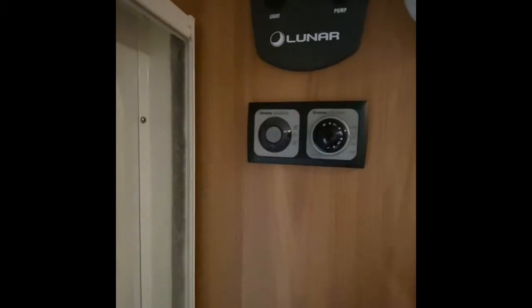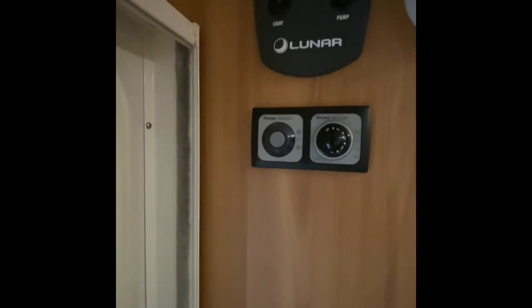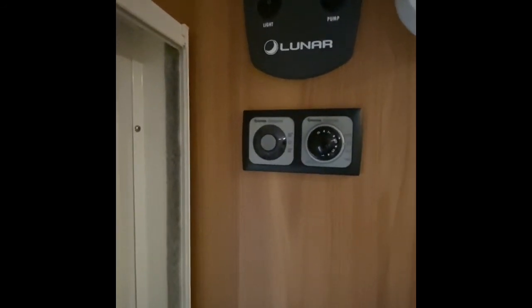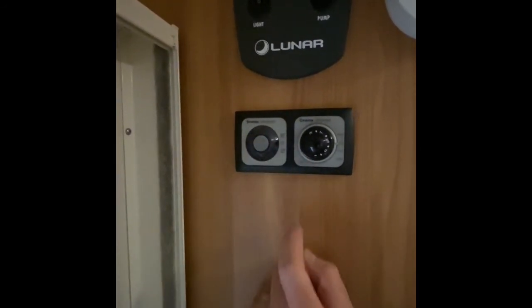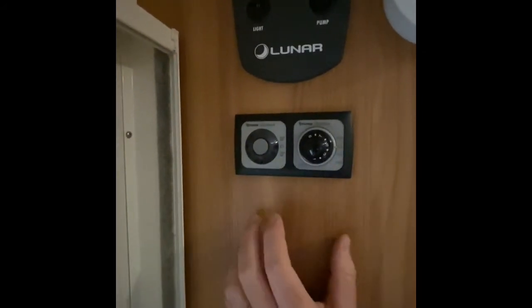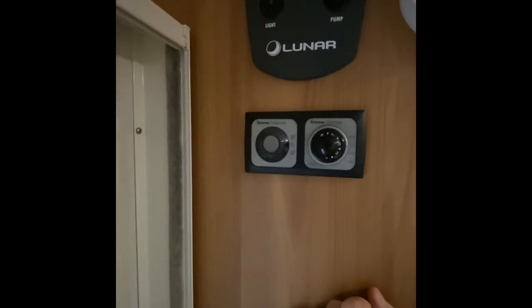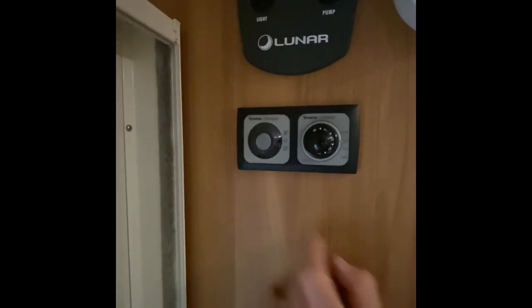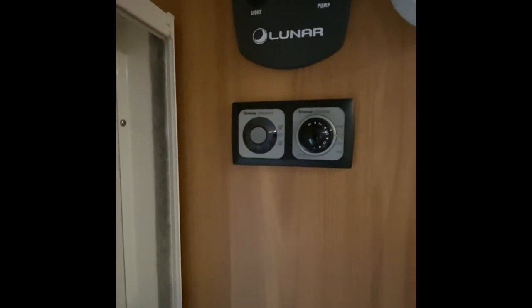This dial over here is for the Truma Ultra Store. The Ultra Store is referring to the hot water or the boiler on the caravan. You have a little rocker switch — in the middle of the rocker is off. This is for using the gas: you have 50 degrees like that, and if you have it down here that's 70 degrees, and that's using the onboard gas.